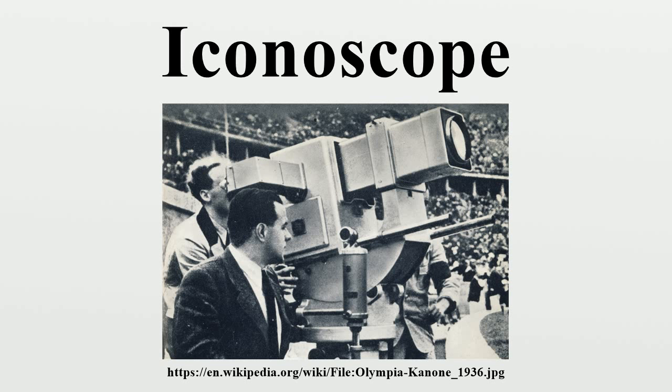A research group at RCA headed by Zworykin presented the Iconoscope to the general public in a press conference in June 1933, and two detailed technical papers were published in September and October of the same year. The German company Telefunken bought the rights from RCA and built the Iconoscope camera used for the historical TV transmission at the 1936 Summer Olympics in Berlin.